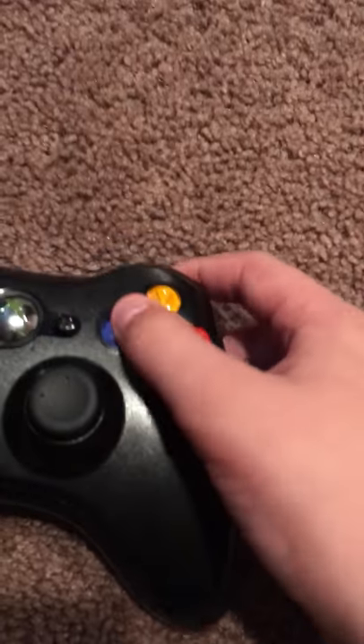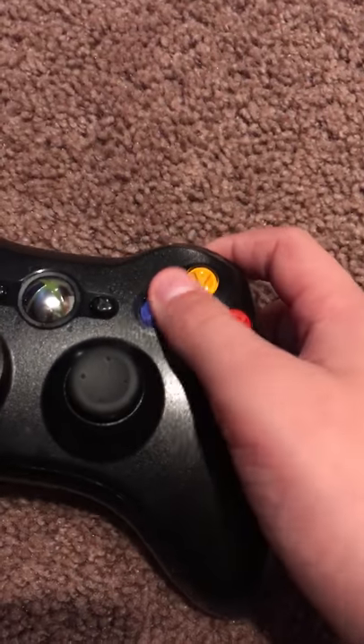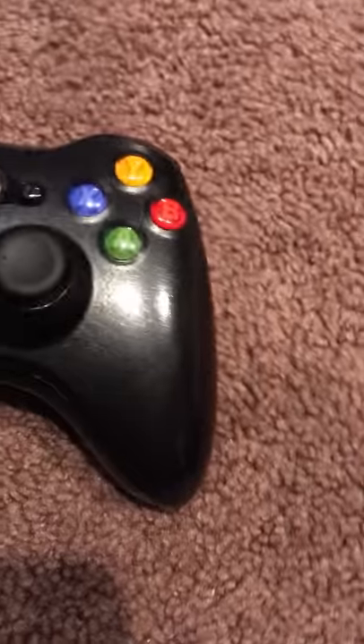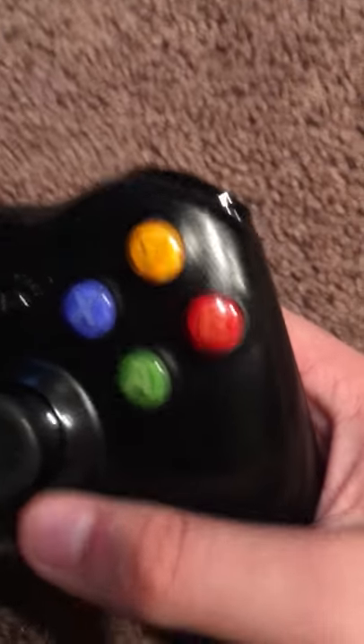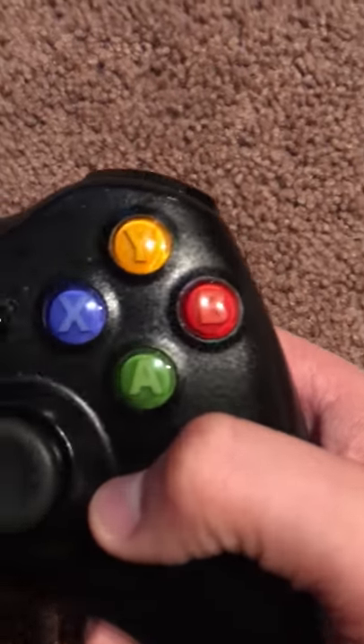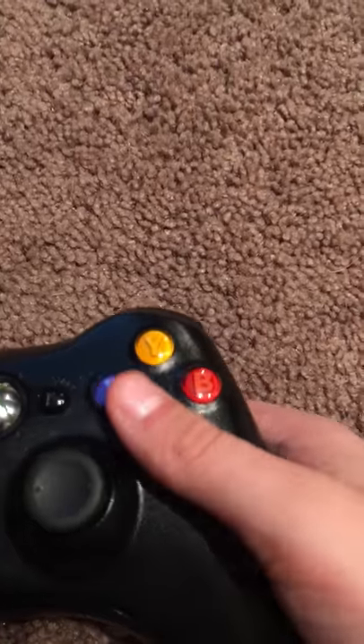The buttons are good — the buttons are really good. They're pretty much the same as the original Xbox, and then in 2013 Microsoft would introduce something new with these buttons for the Xbox One controller.